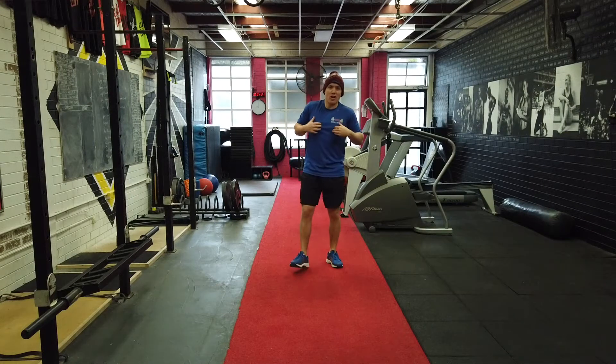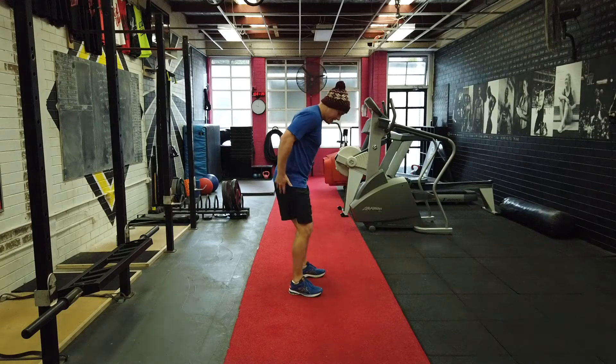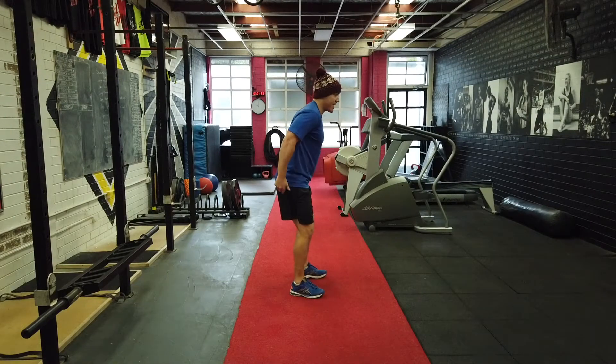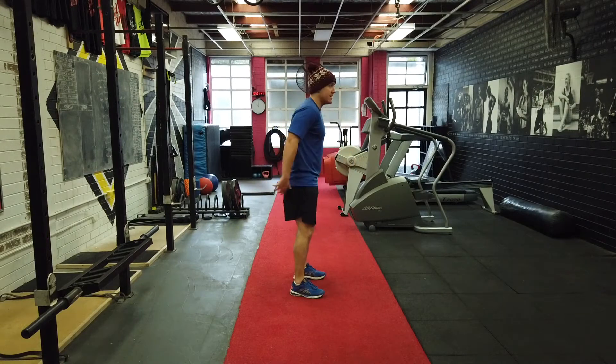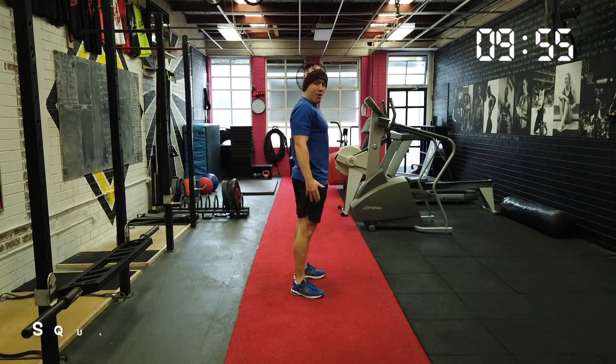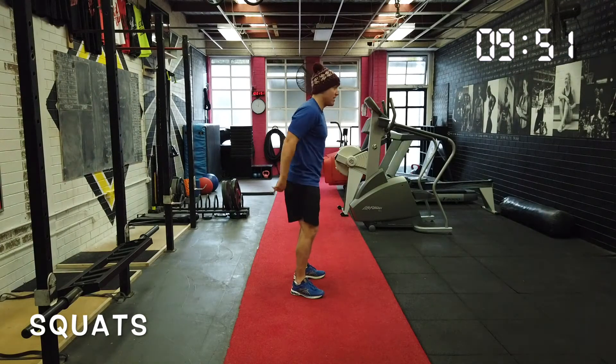Here we go! Coach Shane here guys. Let's start off with some squats. We're going to have our feet shoulder-width apart, sit back down like there's a chair behind us and reach our arms out straight. So we sit back down, arms out straight, and then we pop up. That's one. Let's do five. We're just going to warm ourselves up for our jumping.